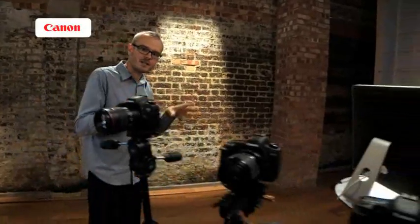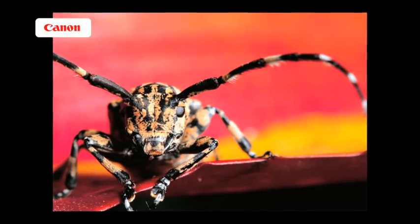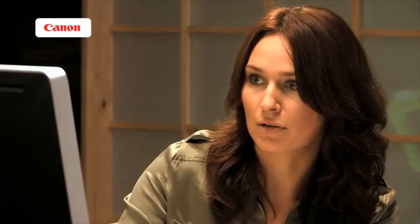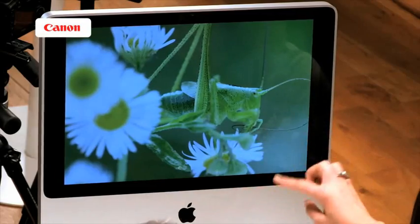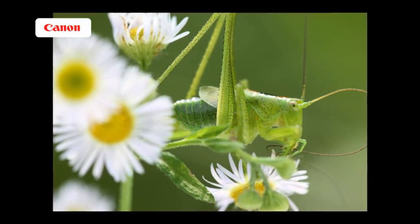Jenny has some images for us to look through. Starting with this one shot on the 60mm macro — the photographer is probably around 20cm away, which is the closest working distance of that lens. You can see its smile! And here on the 100mm macro, the subject looks really comfortable — not about to jump away. It's quite a hard shot to get because this sort of subject might be moving around, and it looks like this was shot handheld.